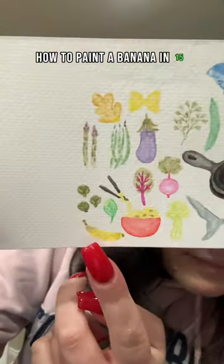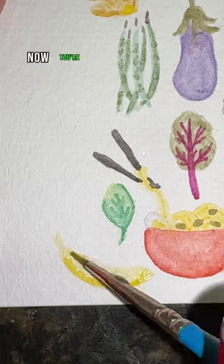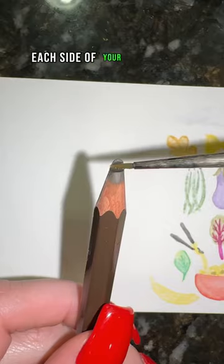How to paint a banana in 15 seconds. First, take your yellow and do a light wash in the shape of your banana. Now start to add shading to each side of your banana and blend that out.